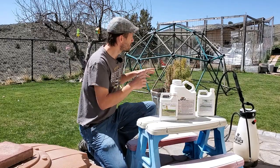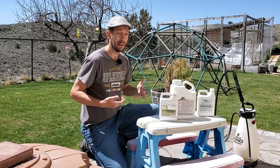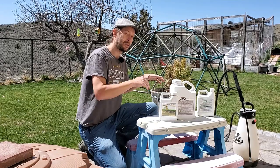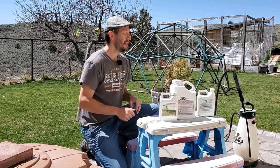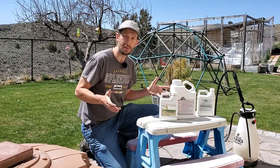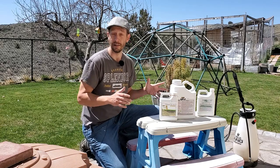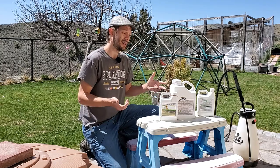I'm going to go ahead and spray this on the lawn. It'll end up getting watered in later when the irrigation turns on. The aeration product is actually going to be able to travel further into the ground right off the bat. The whole point of this is to loosen the soil up. Now there are some debates as to how this happens — it's a little bit mysterious, but what is a fact is that it does work.